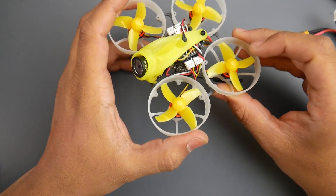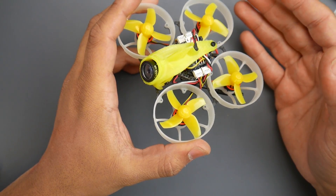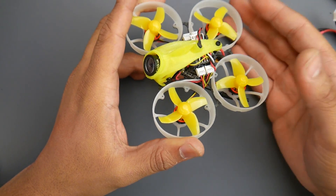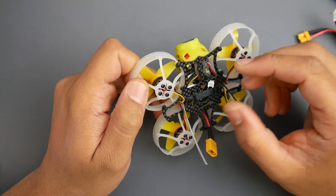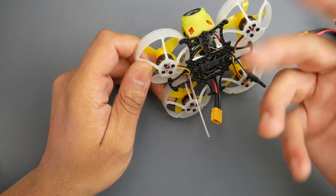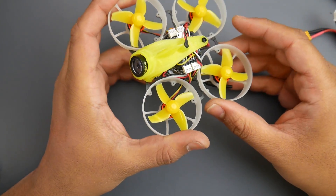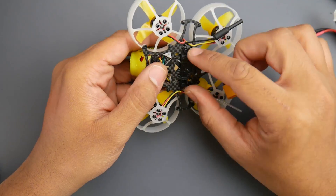Out of the box experience is somewhat good but not fully there, because a lot of settings were not set up correctly. One really important setting is auto record and auto stop recording — this was not set up, so I had to go in and configure it. What's nice is they prepared the cable for you so I could just plug it in and change the settings. You'll also need to set up your modes in Betaflight.